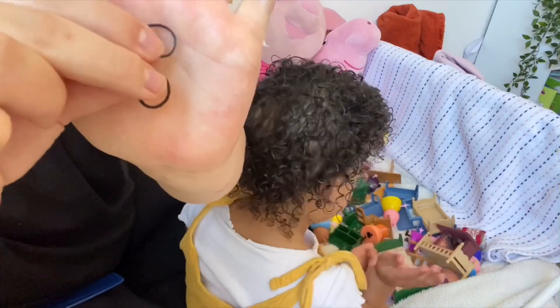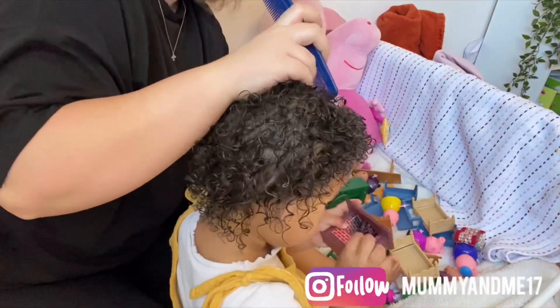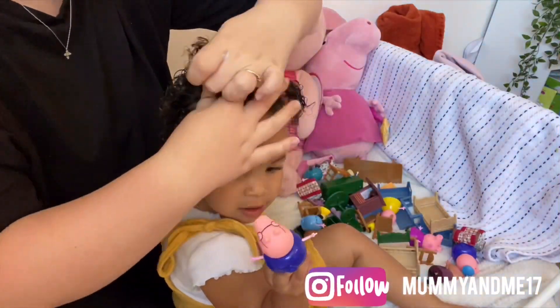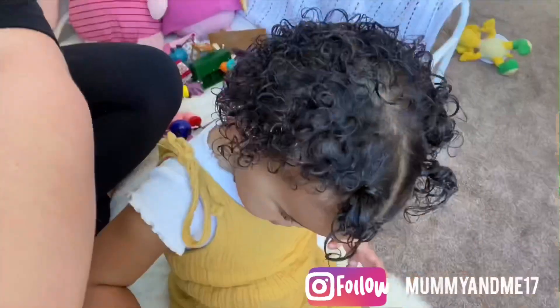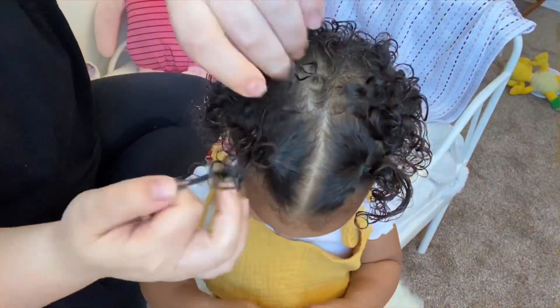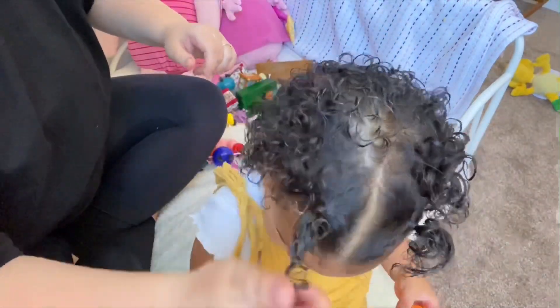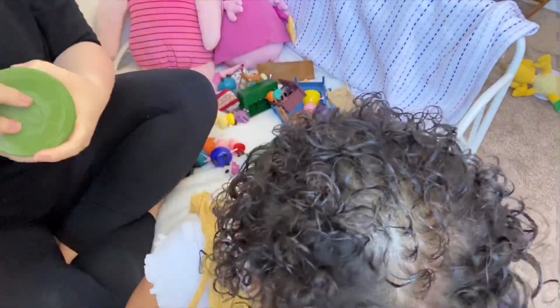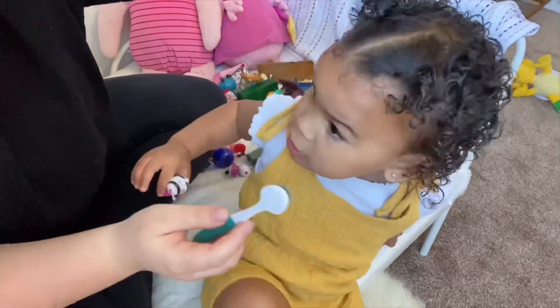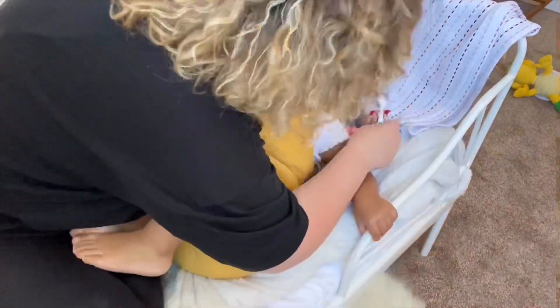Now I'm just styling the hair — this part is optional, not essential — but I've just put two little bubbles in the front of her hair. Then I'm just finger combing the little hair coming out of the two bubbles at the front. Next I'm going to use the eco styling gel to attempt to do her edges. I'm not the best at this but I'm trying — practice makes perfect! I'm doing it by any means necessary; she did not want me to do her edges today.